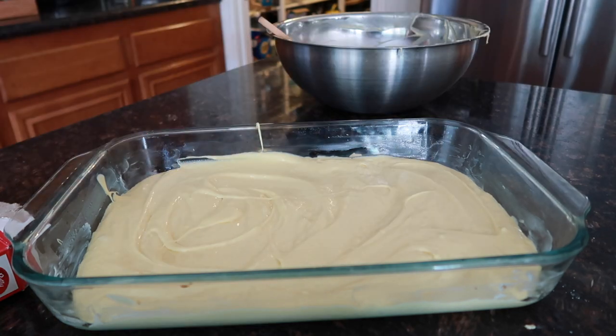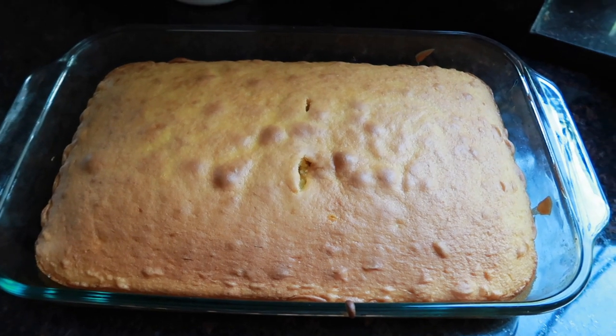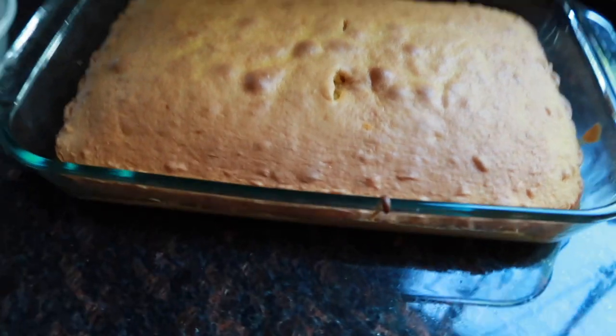We're gonna put this in the oven at 350 degrees Fahrenheit for 28 to 33 minutes, and this is a 13 by 9 glass pan — we buttered it so it doesn't stick. Here is the cake all finished and cooked. You can see where I stabbed it a few times to make sure it was done.